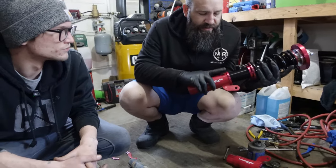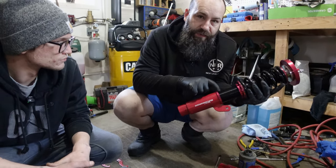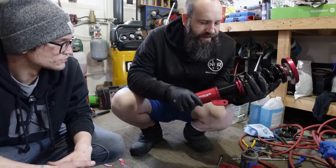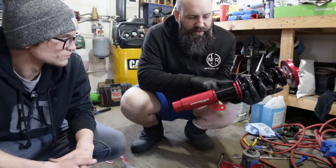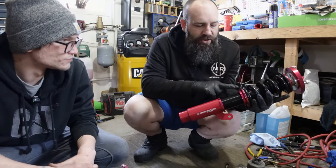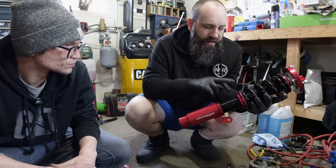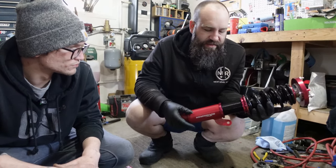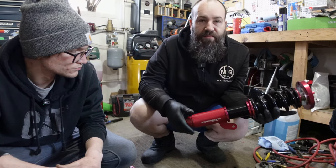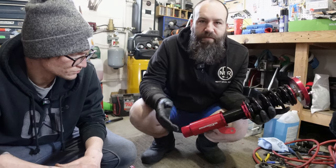We're going to start by loosening off each collar and brushing some anti-seize into the actual threaded portion so we don't end up having issues with binding or rust building up. We'll loosen both collars, brush some anti-seize in, apply about a turn and a half of preload on the spring, and then set both front coilovers to an approximate ride height — though we'll know better once we lower it down on its own weight.